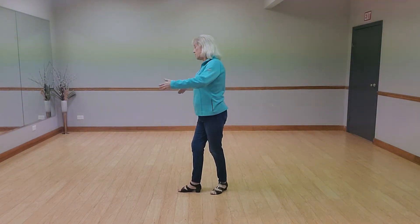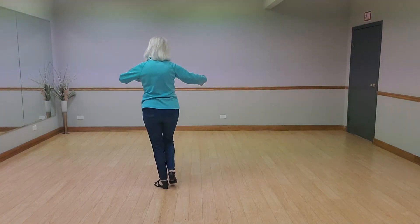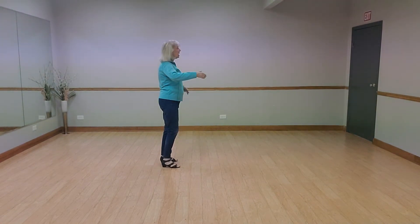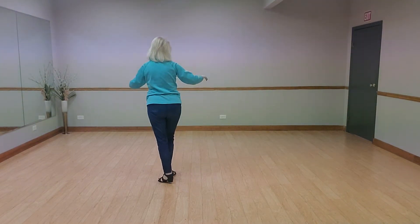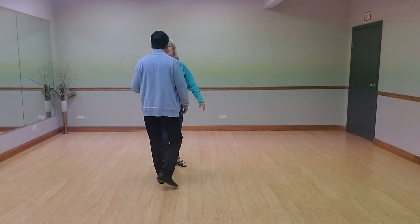I continue to rotate around because that's the way he's leading me. Step forward left, step forward right — that's a two, three. Then we square up and do a cha-cha-cha. Then we do a break and cha-cha-cha, break — and however you want to finish it.